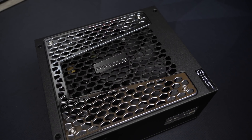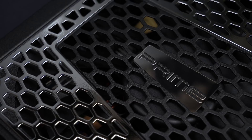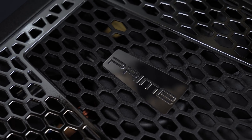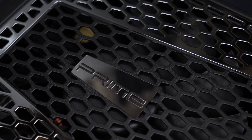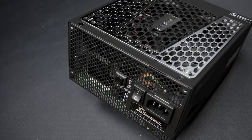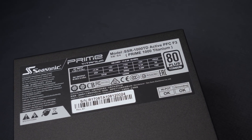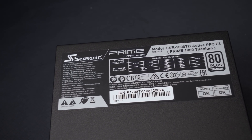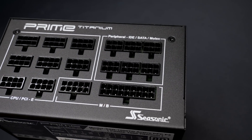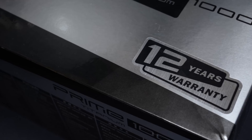This video is brought to you by the Seasonic Prime 80 Plus Titanium Power Supply. With the Prime Series, Seasonic offers a high quality lineup which I have been using for many years in my systems and for extreme overclocking. The hybrid mode is the most important feature — the 135mm fan is very quiet, and hybrid mode allows it to only run when necessary. 94% efficiency, fully modular cable management, and 12 years of warranty speaks for itself.